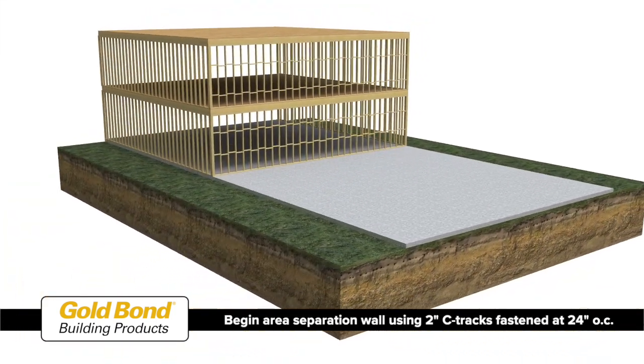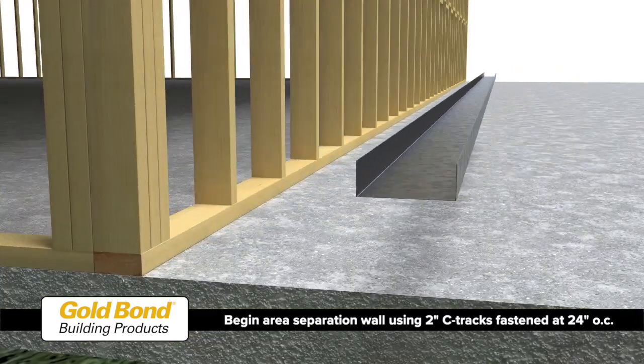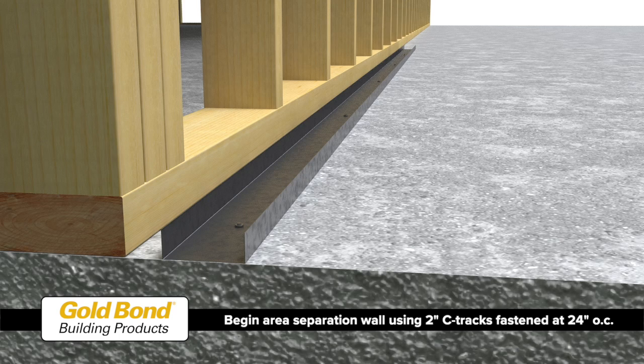Begin construction of the area separation wall by attaching 2-inch C-tracks to the top of the foundation with fasteners spaced 24 inches on center. Provide a minimum 3/4-inch airspace between the area separation wall and the flanking walls.